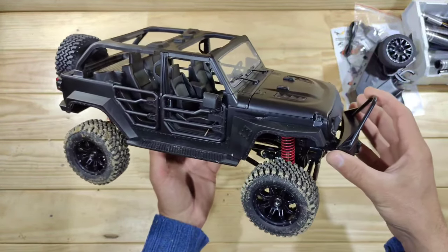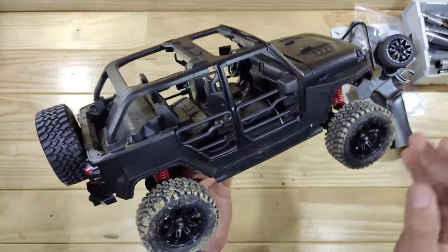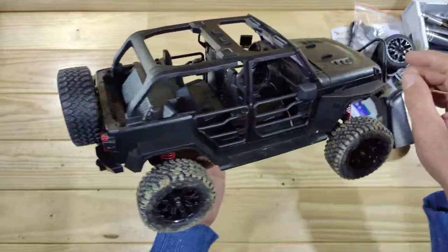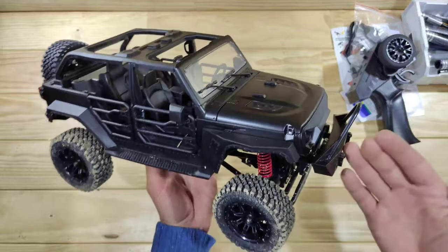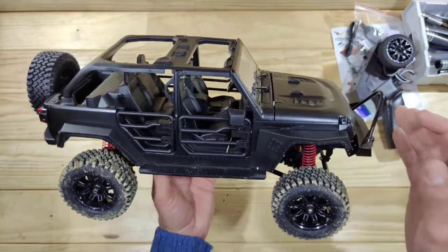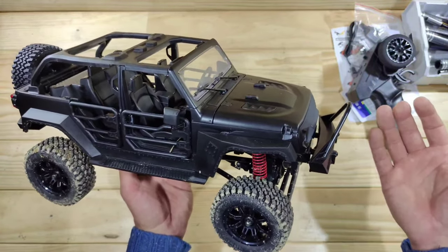So guys, that was the driving with the MN Model MN128. Appearance-wise I really like this car — they've added a ton of small details, opening doors, opening bumper and hood. Performance-wise, this is not a trail truck, not a crawler, not a basher — it's a little bit of everything. It's more like a high-end toy grade instead of hobby grade, but I had tons of fun.